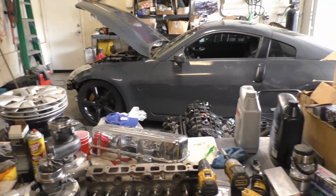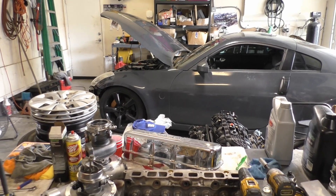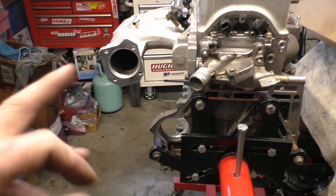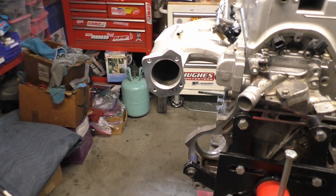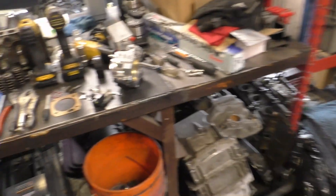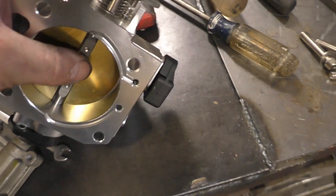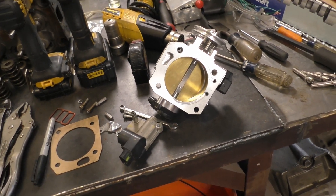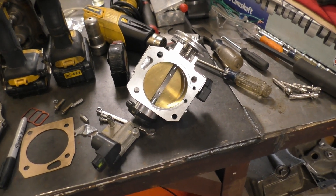I do not know if Hondata has it and I do not know if K-Tune has it in their software — it's something you're going to have to pay attention to. The only other way you can possibly do it is ignition timing and the bleed screw, which is right here. Opening up the throttle blade enough to get enough airflow and then adding the correct amount of ignition timing to get your target idle where you want it.